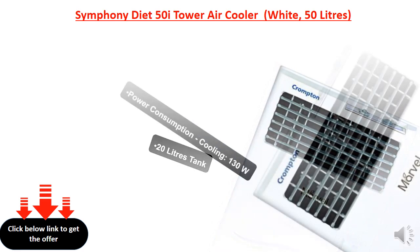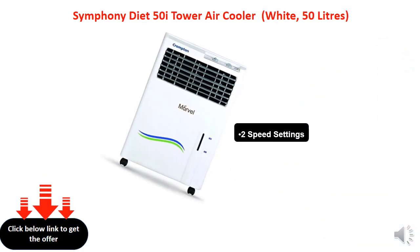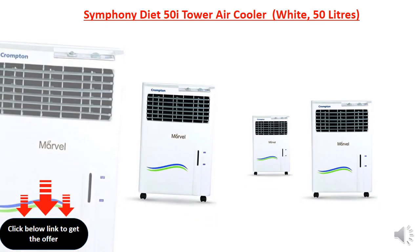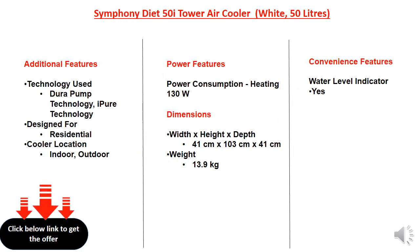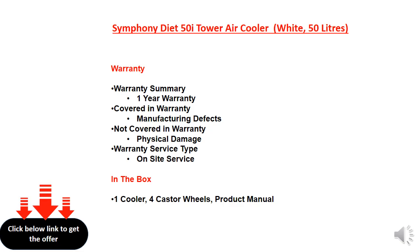20 liters tank. Power consumption, cooling: 130W. Two speed settings. Power consumption, cooling: 30W. Two speed settings.